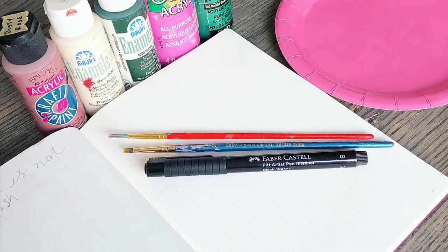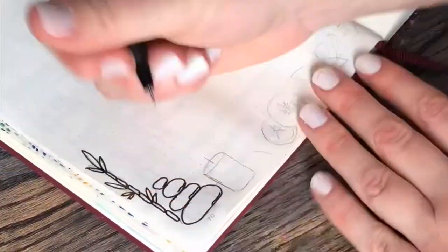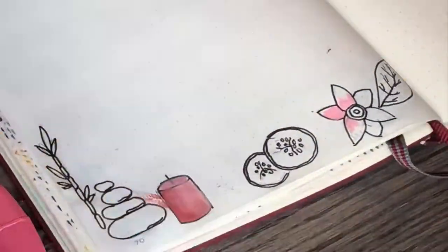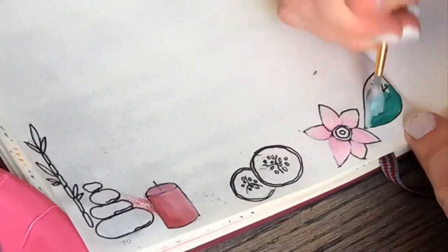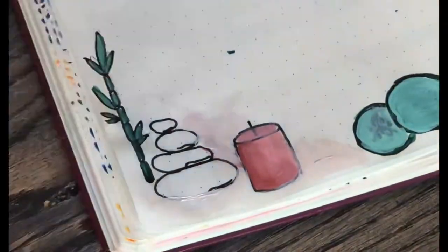Hey there, so I wanted to share how I use acrylic paints in my bullet journal. I don't use acrylics very often because I find that they warp and curl the pages a little bit after the paint dries. But I really like how the colors look on the pages and you won't see any bleed through to the back of the pages, which can be super annoying as any bullet journaler knows.